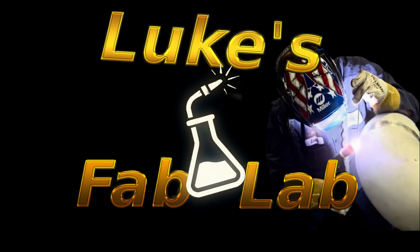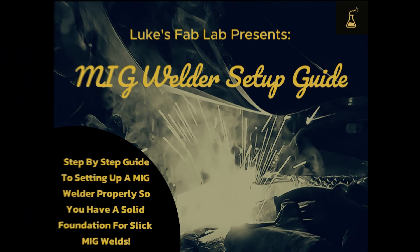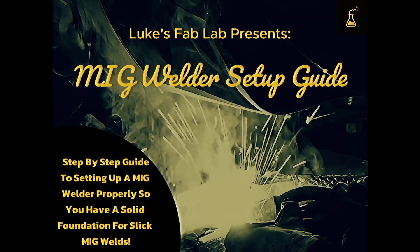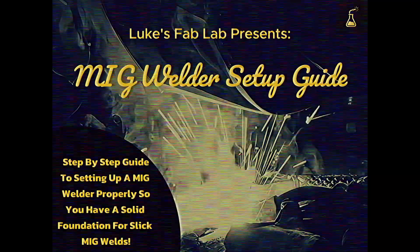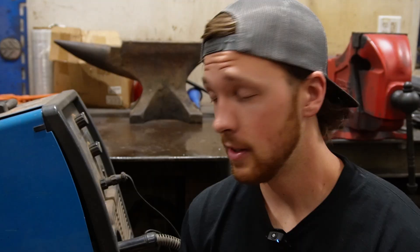That was a lot of info and different steps to keep track of, so I made an absolutely free MIG welder setup guide to take all the guesswork out of setting up your machine. Pair this guide with this video to make sure you don't miss any steps. Hit up the description of this video to get the link. Now that your machine is all set up, this is a great starting point — but it's only step one of three.